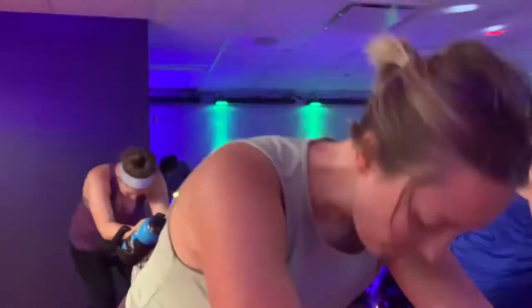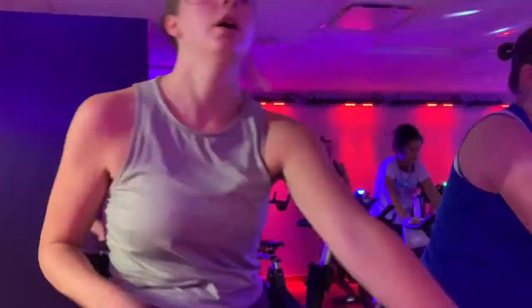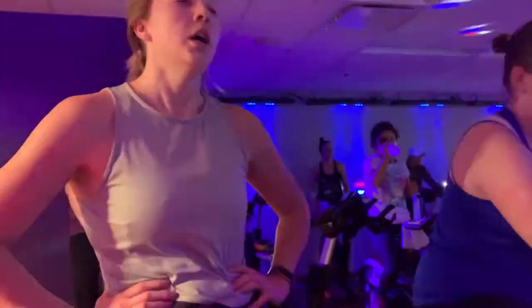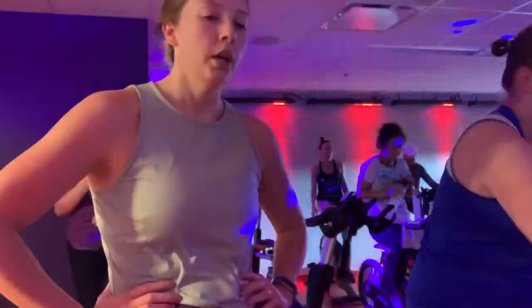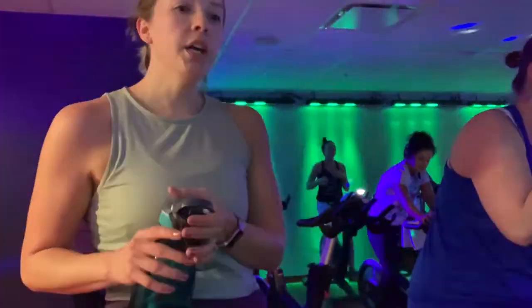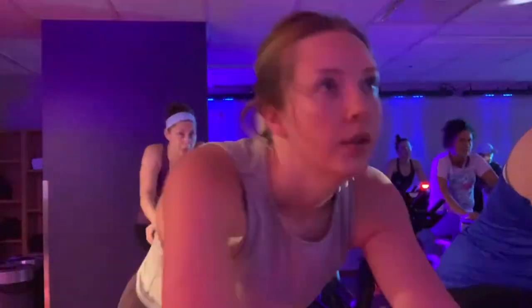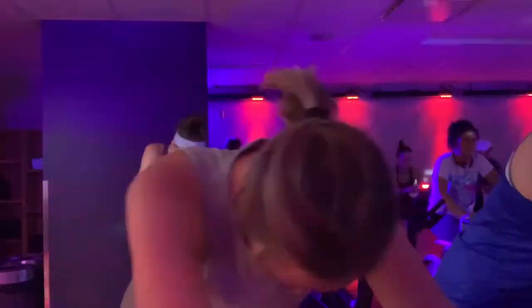There are different types of HIIT that you can do. Some people like to do different exercises and throw them all together for about 15 minutes, and other people, like me, like to do it on the treadmill where you sprint and then walk, and then run and then walk. I'm pretty tired here — definitely feeling fatigued, and my hair is driving me nuts.